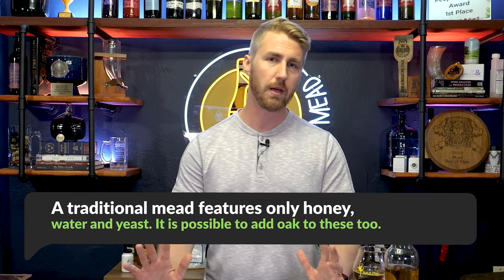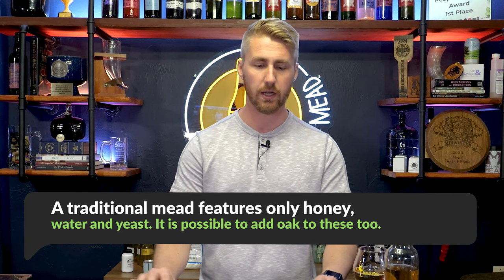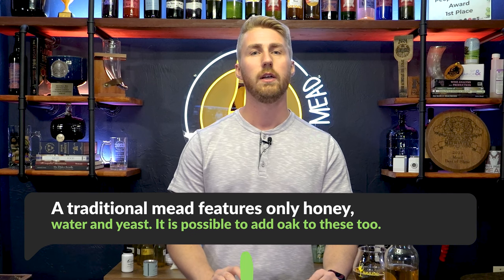You might leave it alone other than maybe some oak or something like that, but honey, water, and yeast is a traditional mead. I do have a video about all 24 styles you can make, because each one is different — when you add fruit or a spice it becomes something else. Most importantly, mead is honey-centric. You're highlighting the honey; you want it to be a very important part of the brew.